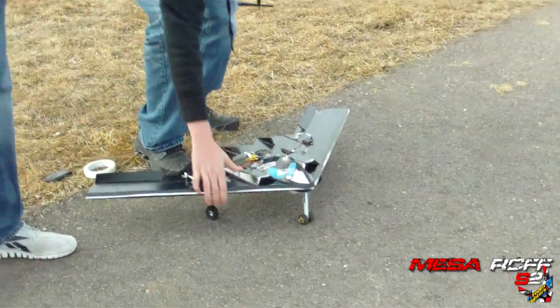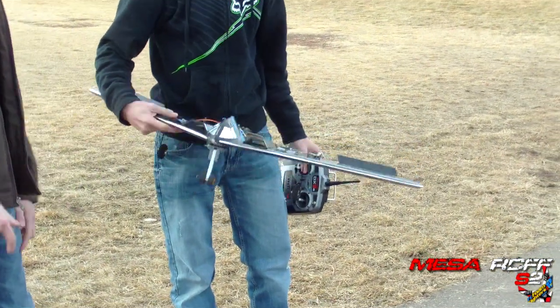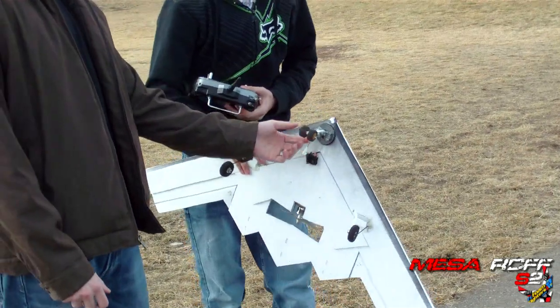Hey, we're here with season one Brandon. And he's got himself the B2 completed here. Show him what you did to it. I got landing gear on it. Steerable. This guy's got a Lego steerable landing gear on it.